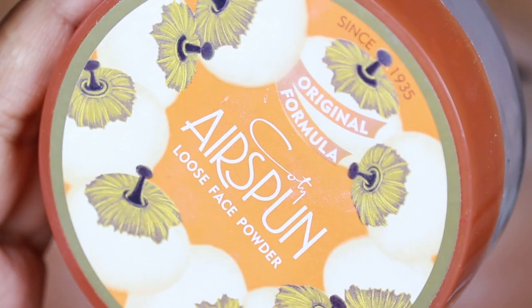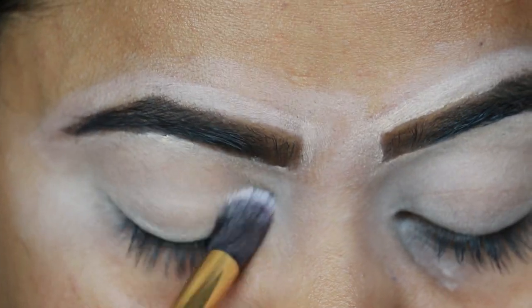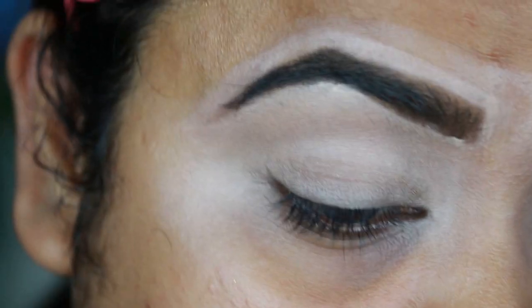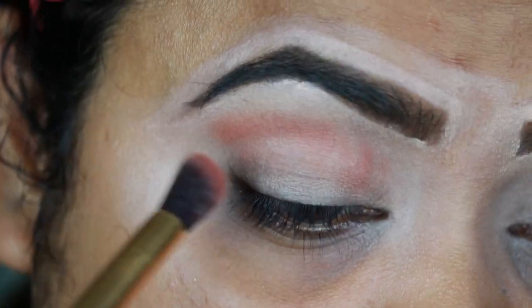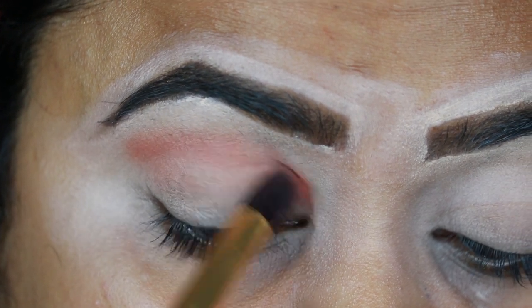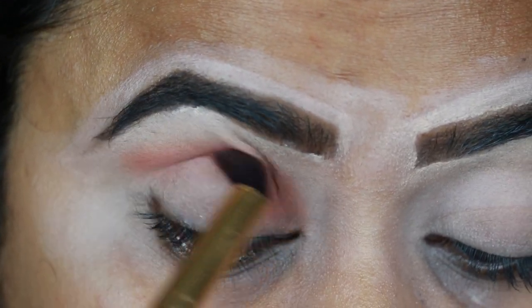I'm taking this Airspin loose powder and just setting the concealer so that it does not crease. Now I'm taking this warm brown eyeshadow from my Makeup Revolution Velvet Teddy palette and applying it slightly above my crease because I have hooded eyes. If you do not have hooded eyes, apply the color directly onto your crease. For this I'm using a fluffier blending brush.